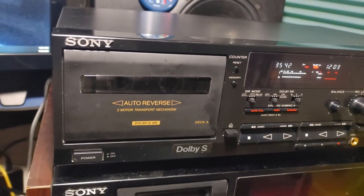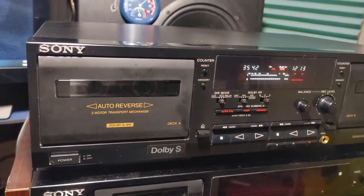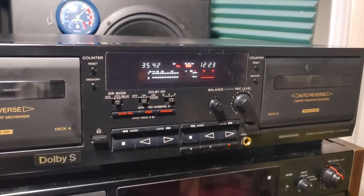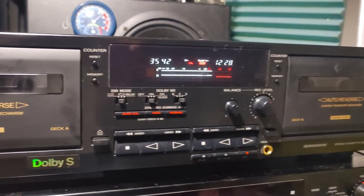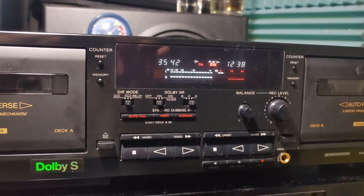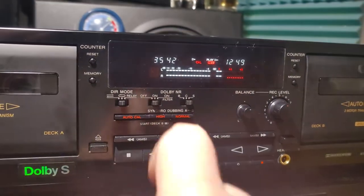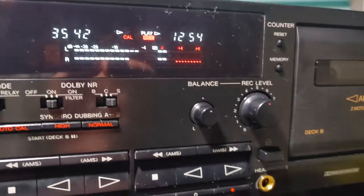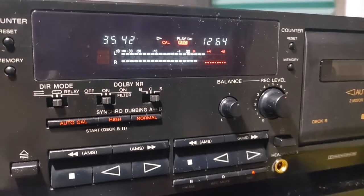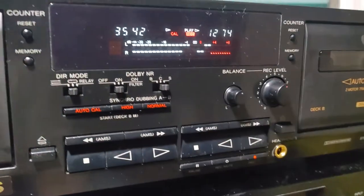Hey, what's up, my favorite people! Here I am again. This time I'm gonna make one short review on a Sony — I don't know — basic double cassette deck with Dolby S. I think the most important thing on this deck would be Dolby S. It says here the letters Dolby S, and then we have B, C, and S together with the Ampex filter. Of course I can choose direction mode, and there is also a very important button: auto calibration.